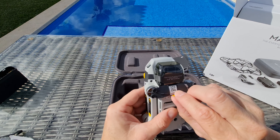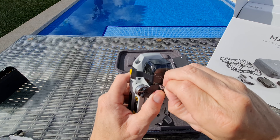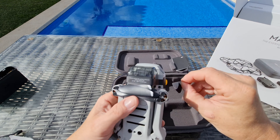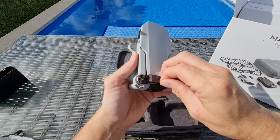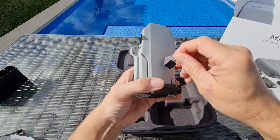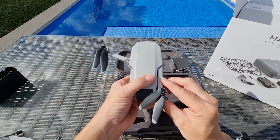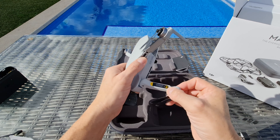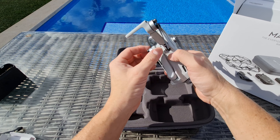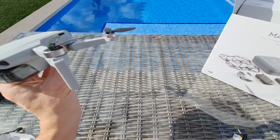A lot of people buying these will be new to the drone game. So let's get the drone out itself — and that is ridiculously light. I know I haven't got a battery attached, but still, it literally weighs absolutely nothing. It's like a packet of cigarettes — it's so light.